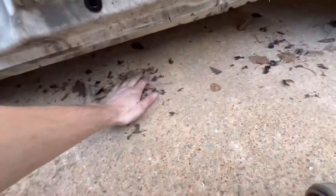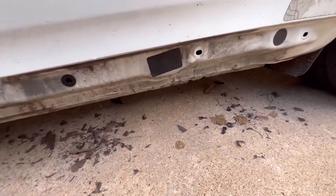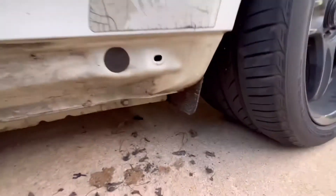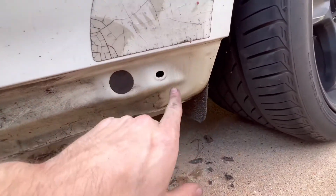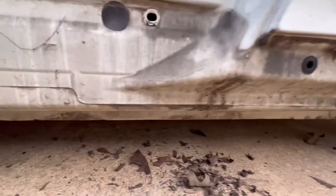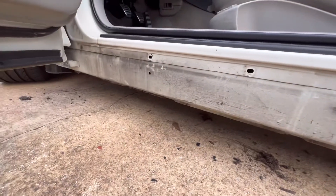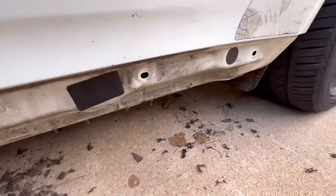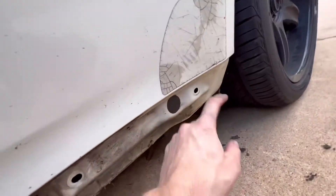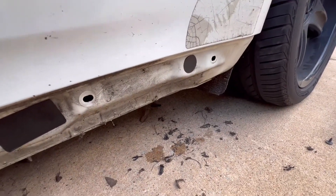We got the old one off — oh my god, it was crusty up inside there. So much debris gets caught up in here; I never knew it. I'm going to start cleaning up. Definitely, if you're going to do this, go ahead and clean underneath your side skirt — it'll probably help prevent rust. I've seen someone get rust in this area, so it's definitely worth cleaning.